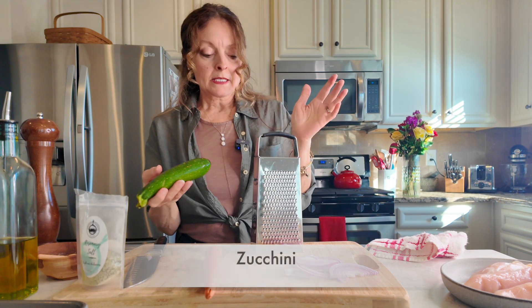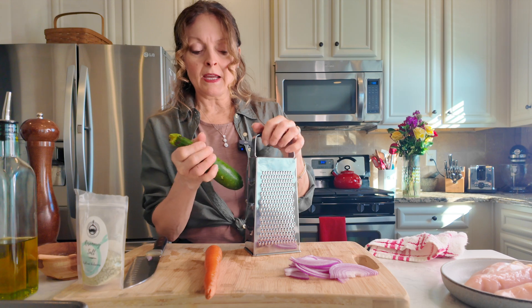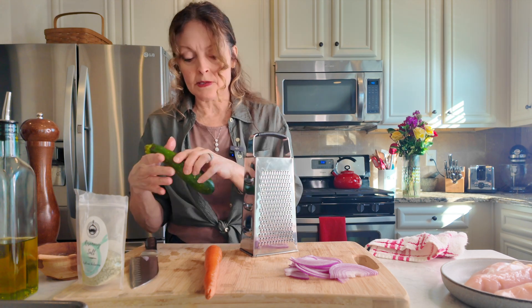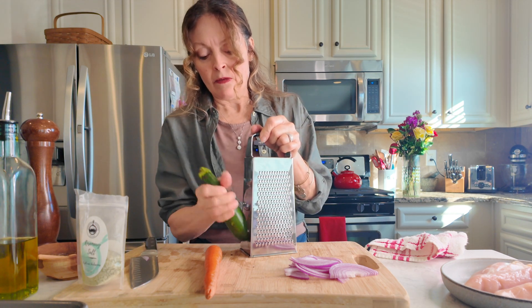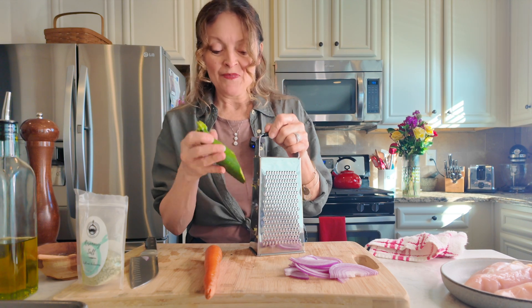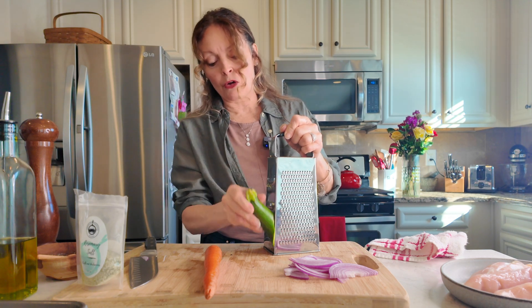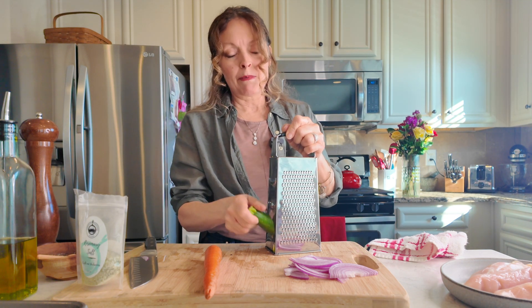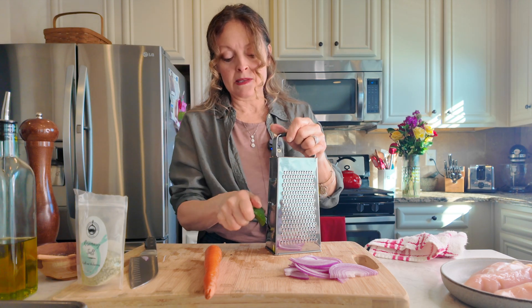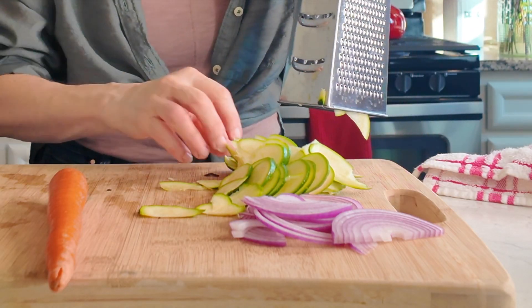That's plenty of onion. Now let me grab my box grater for the carrot and zucchini. I'm going to start with my zucchini — I want long slivers. The oven is ready, I just put it on 350. This is going to be ready in no time at all, probably less than 30 minutes.